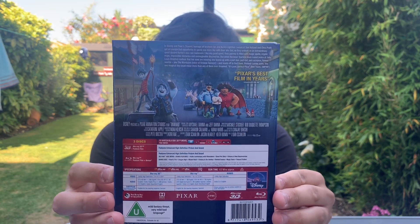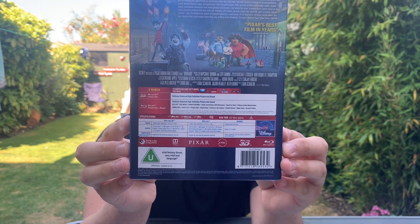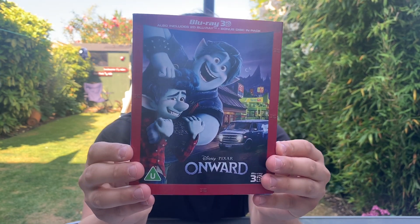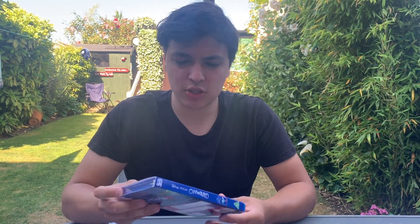There's the spine, and if you want to pause and read any of the detail on the back feel free to. It's a nice looking Blu-ray. Three discs — wow, that's a bit weird; Pixar normally only do that with their special films.